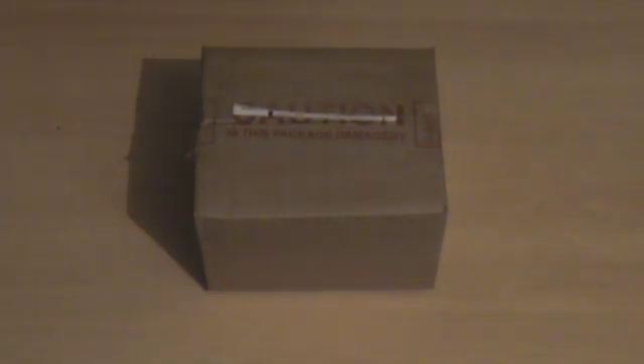Hello, welcome to another video. This is a review of the 10.5 port network switch. Now this is a 10-100 switch, it's not a very high-end thing. I'm doing a review because it was on offer at ebuyer.com.